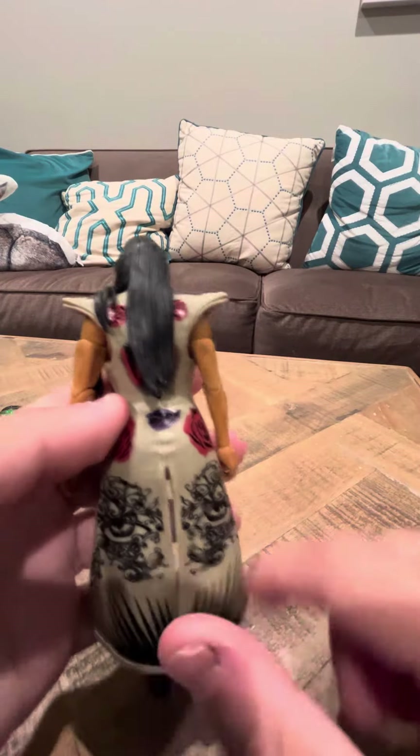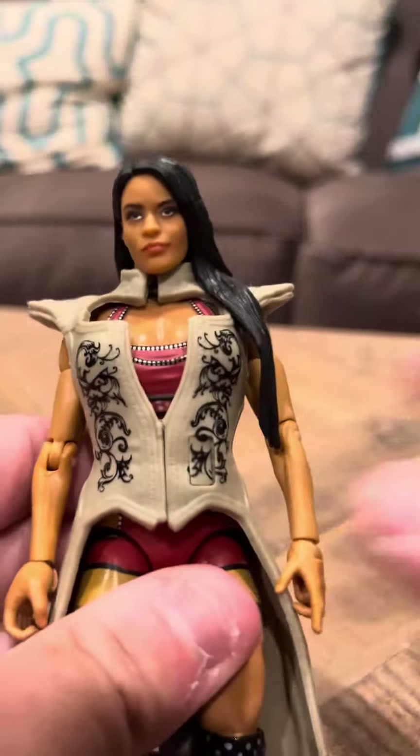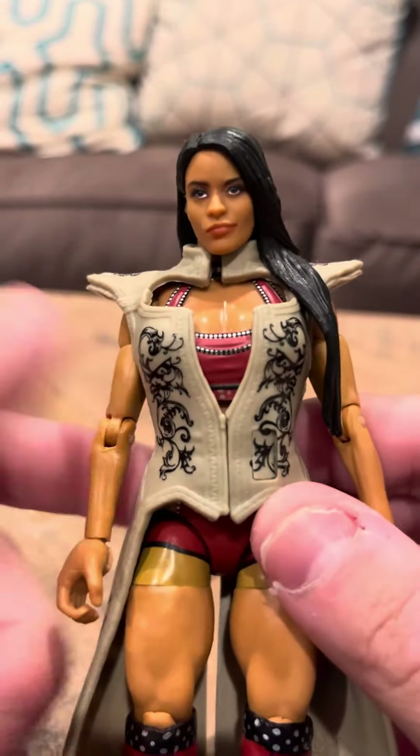Zelina has this little garb here. And she has other weapons too and a crown, which I have still, but I'm not going to show in this video.